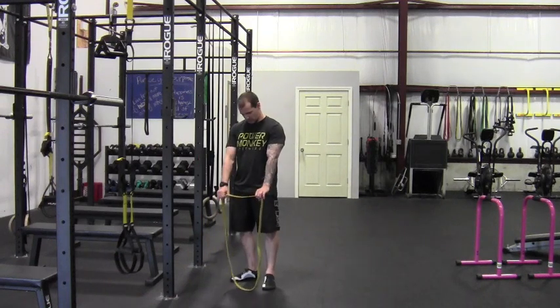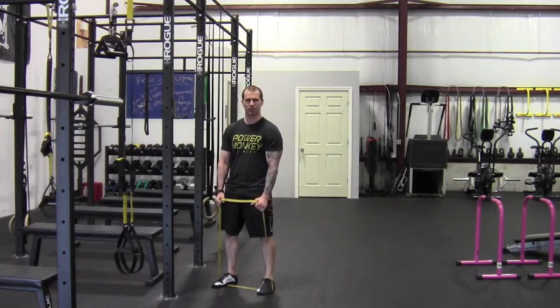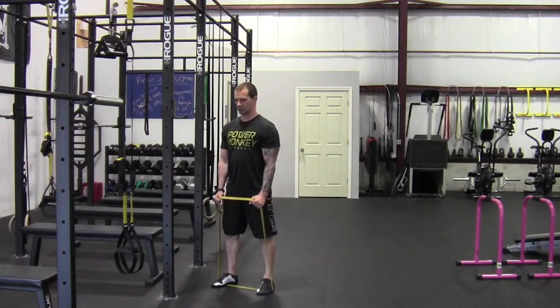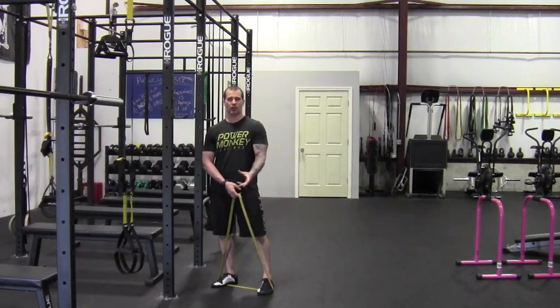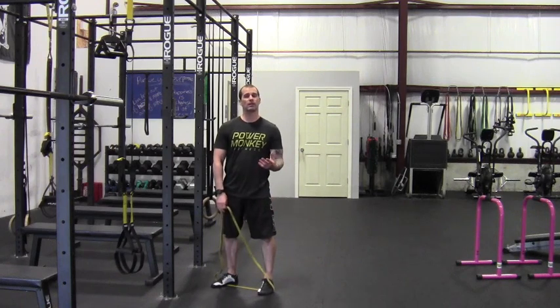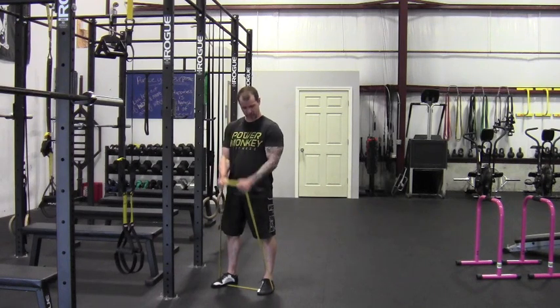For the band curl, it's super simple — feet on the band, and we're going to hold it in a hammer curl or neutral grip position, so palms are facing each other throughout the exercise. Elbows are by the ribs, nice tall posture, pull up so hands come close to the shoulders, and full extension all the way back down. If they're extremely easy, grab lower down on the band to make them harder. A thicker band is harder, so you can gauge intensity and accommodate all levels — thinner band for newer folks, have stronger clients hold lower on the band.